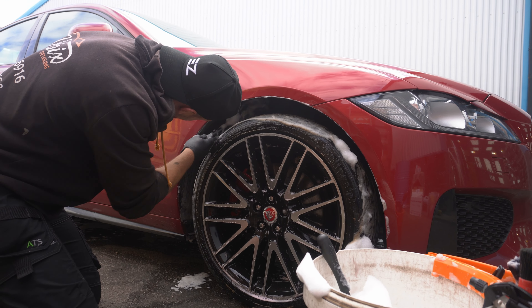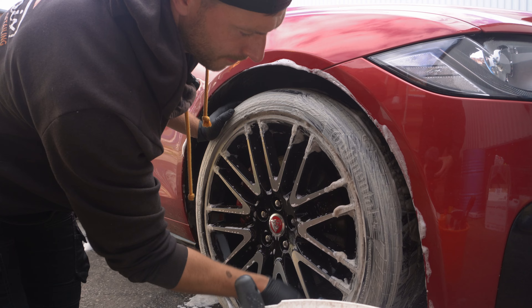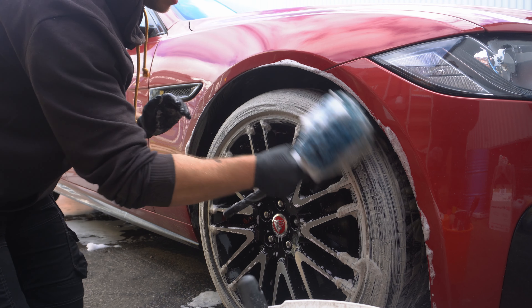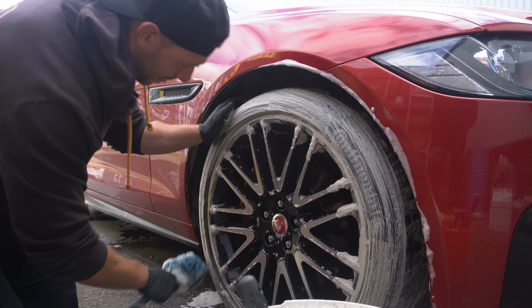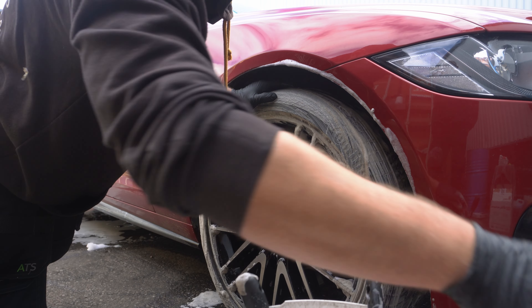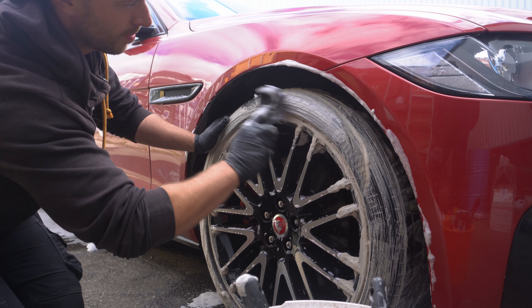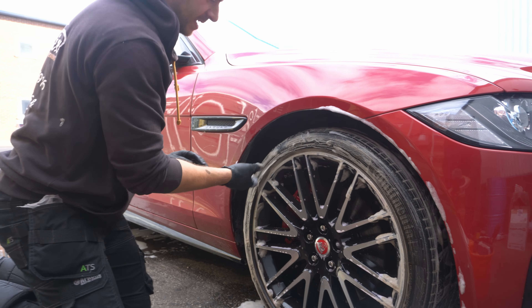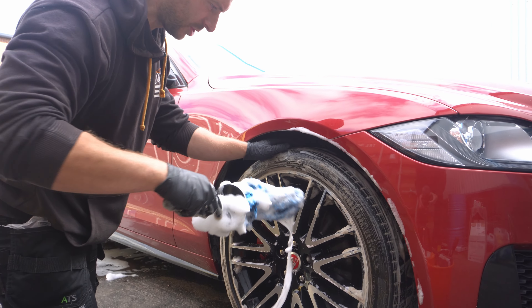Very foamy — I'll give it that, very foamy. Interesting to see if it takes off the old tire dressing. Let's really go at it. Very good contact on the face of the tire. Now we're going to go into the barrels with our barrel brushes.